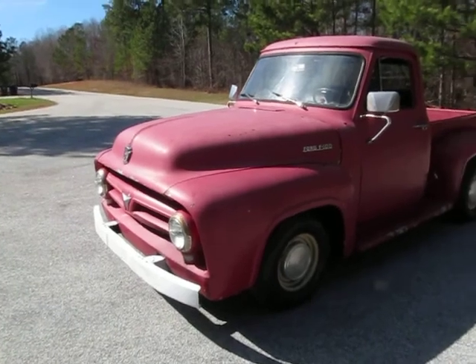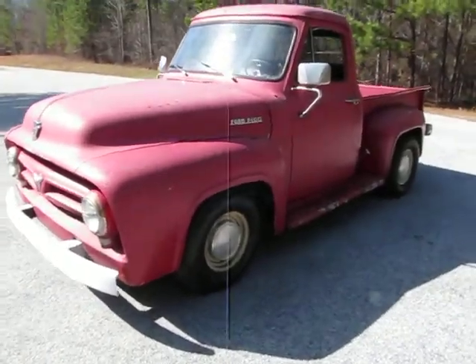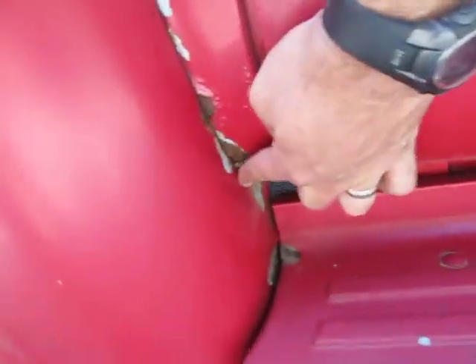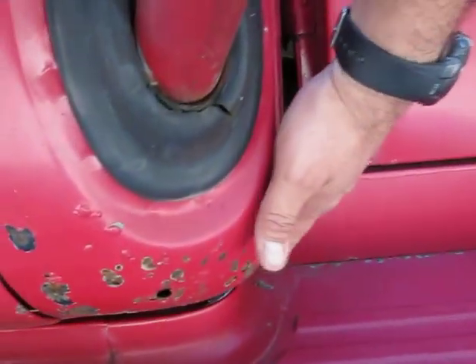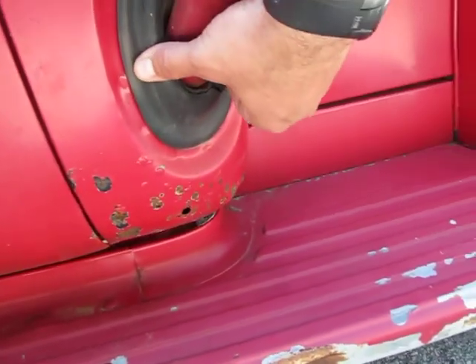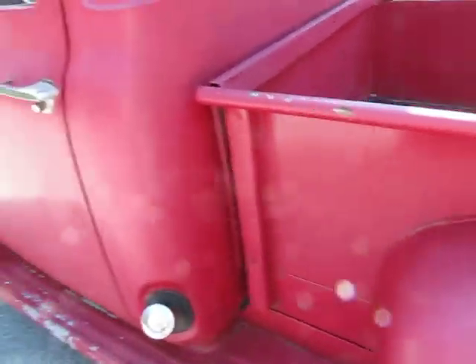Brakes work good. All the lights, brake lights, and turn signals work. It's a good, reliable driver just like it is. I'll show you the only rust spots I've seen on the truck — one right here and then right back here underneath on the cab corner. I've got a brand new grommet and weather stripping that goes around the fuel tank — brand new — and a couple of other brand new pieces of weather stripping that come with the truck.